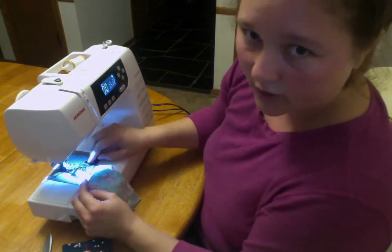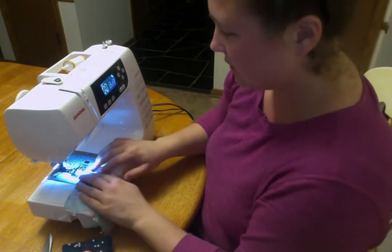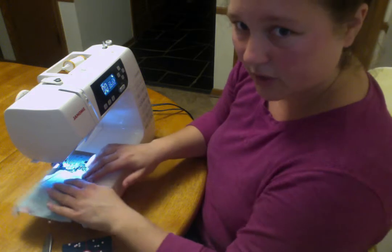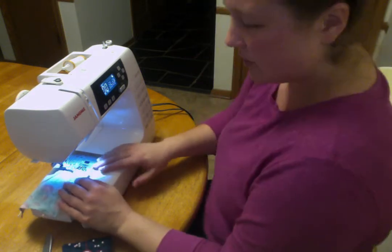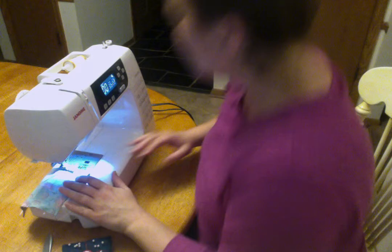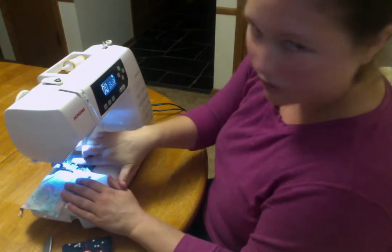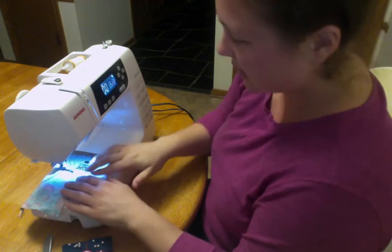I'm using a quarter inch seam allowance for this. Hopefully that's marked on your machine. If it's not, you can take some masking tape and mark it on your machine. We'll do that when we do pants for sure.